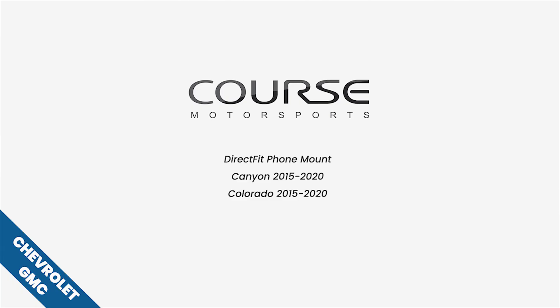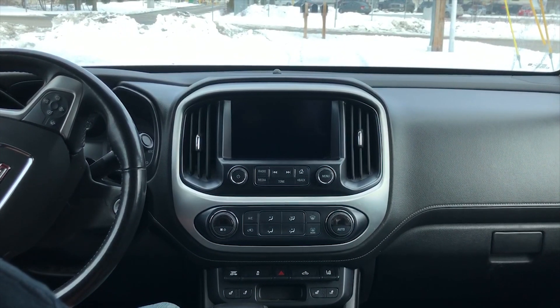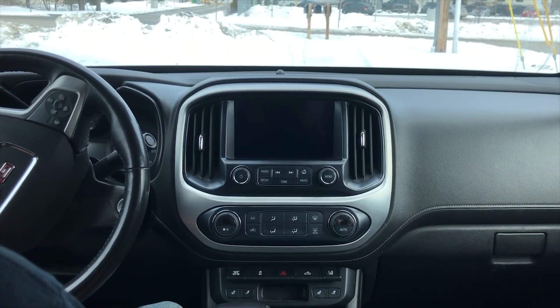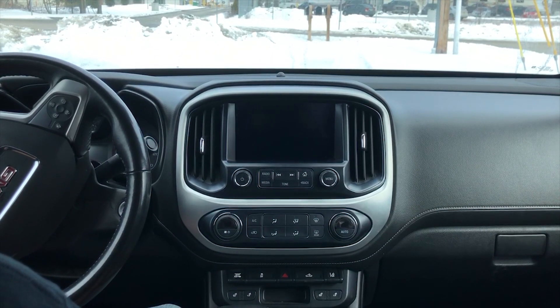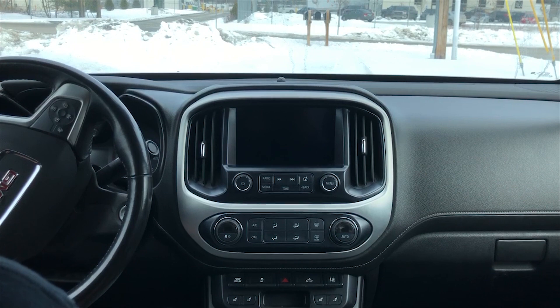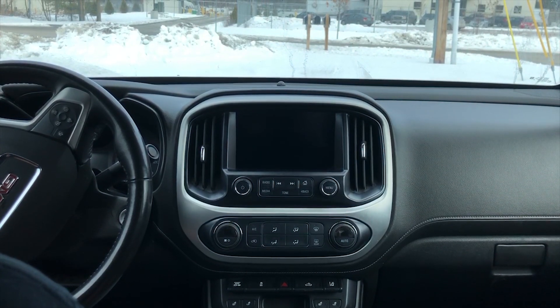Today we're going to show you how to install a Corse Motorsports magnetic phone mount in this 2016 GMC Canyon. It's going to be the same as the Chevy Colorado as well, and it fits all models from 2015 up to the current 2020 models. Pretty simple install.